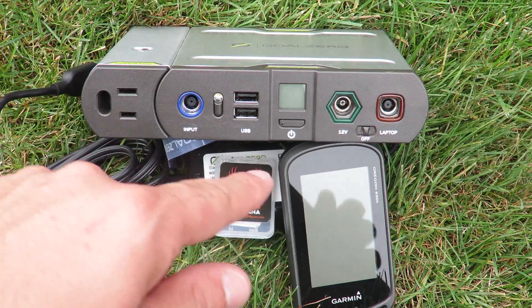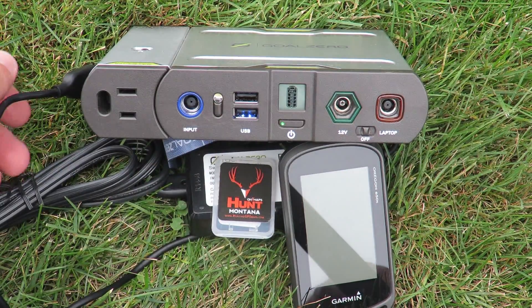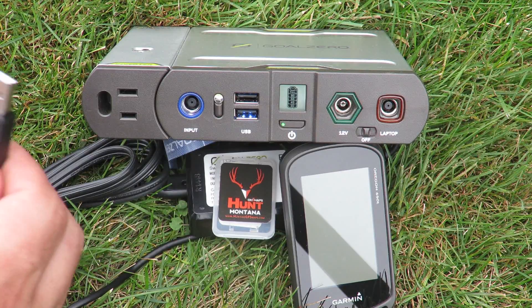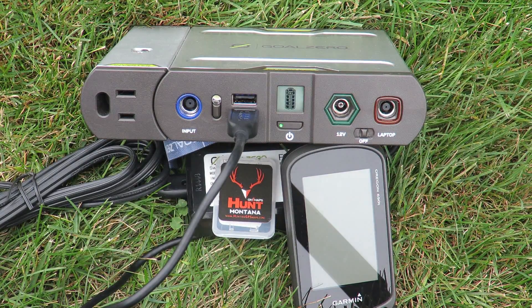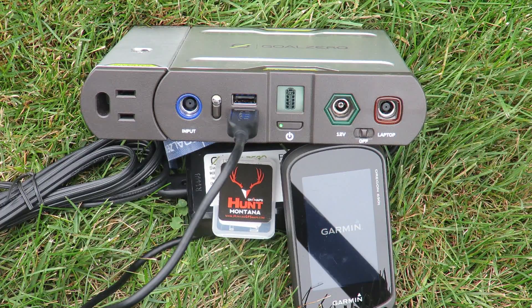To begin charging your devices, simply turn the unit on by pressing the power button. A battery indicator will light up showing the approximate amount of charge left in the battery pack. Then simply plug in your USB cable into the Sherpa 100 kit and then plug the other end of the cable into your device. Charging your devices from the Sherpa 100 kit will take approximately the same amount of time as it would if you plugged it into a household outlet.